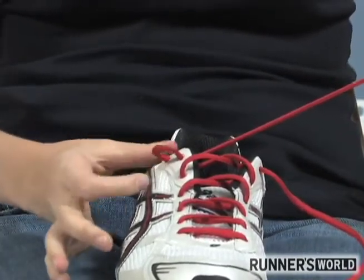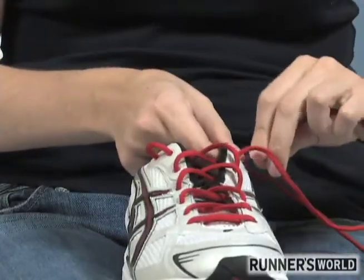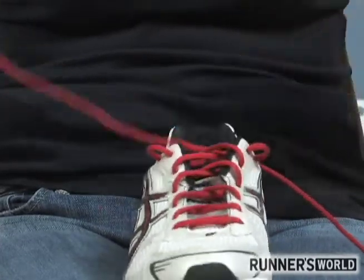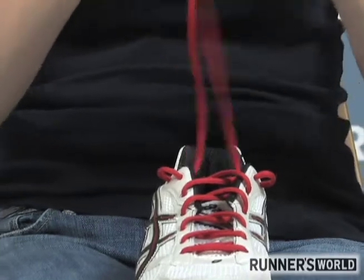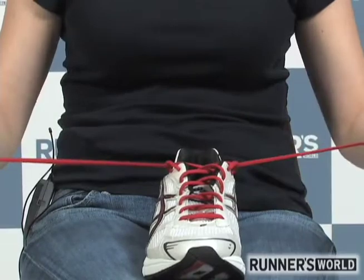Pull it just so you have enough room to put your little finger in it, and repeat that on the other side. Create a loop and pull it around your little finger. Then take the laces, cross them, and thread them through the loops you created.